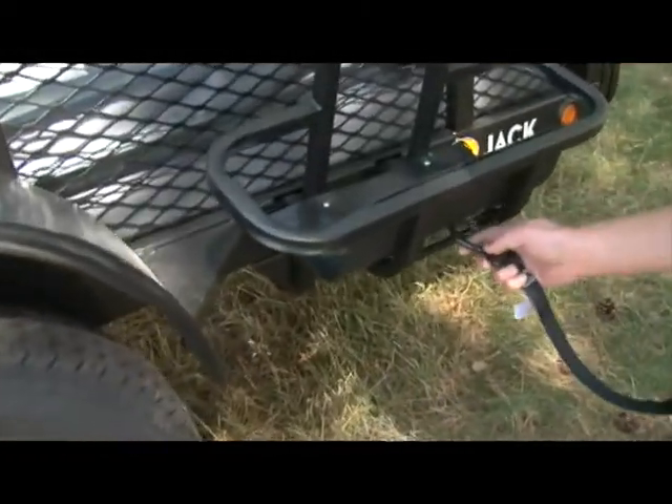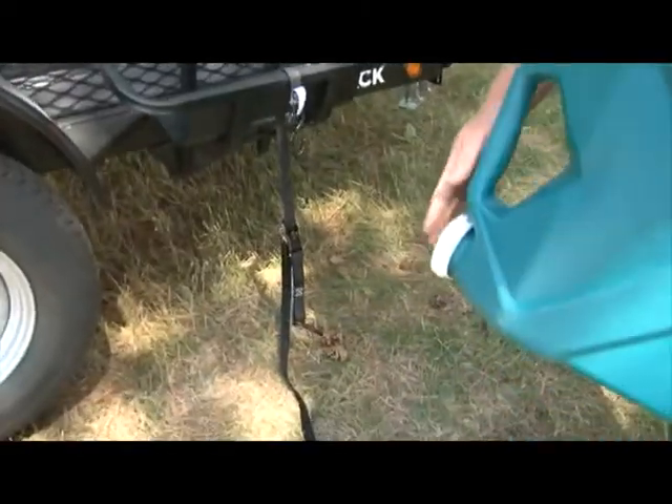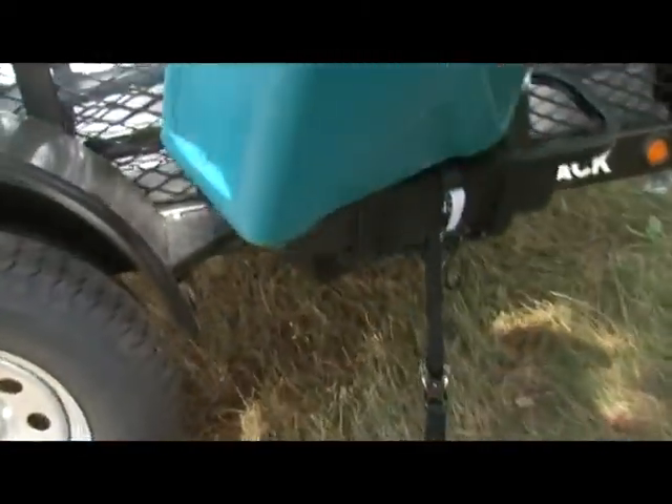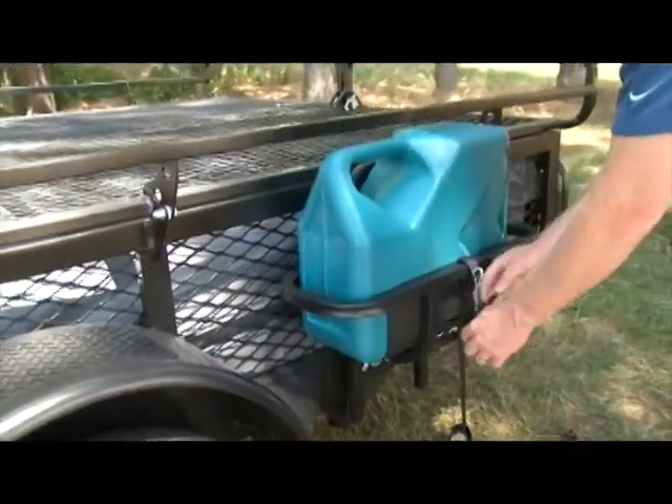String the ratchet strap through the slots on the side of the plastic and hang it over the top. Then load the water tank into the rack with the spout facing towards the front of the trailer. Slide the rack to a vertical position against the trailer.